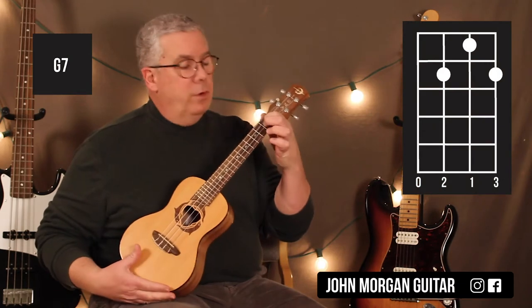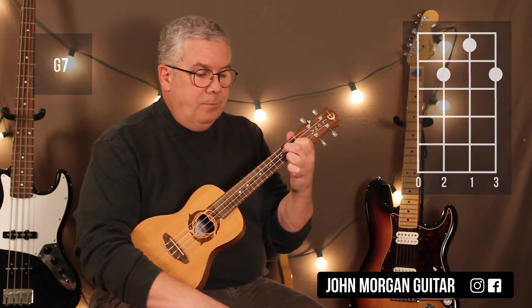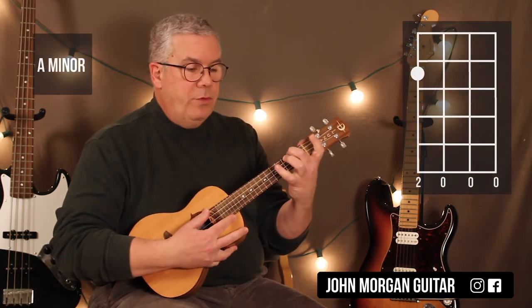Okay, we need a G7. I'm going to leave my 1st finger on that 2nd string, 1st fret; 3rd string, 2nd; and 1st string, 2nd. That's my G7. I need an A minor chord: 4th string, 2nd fret.